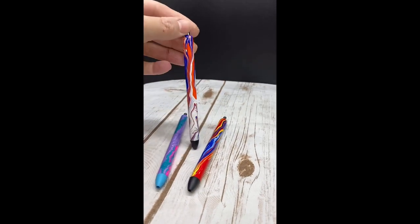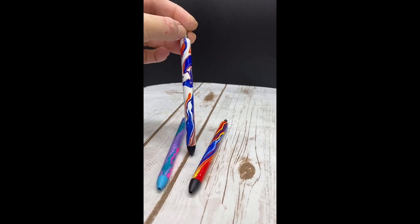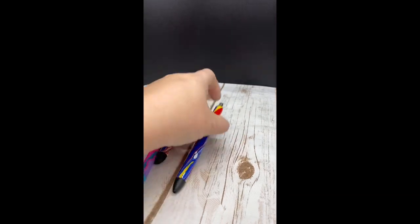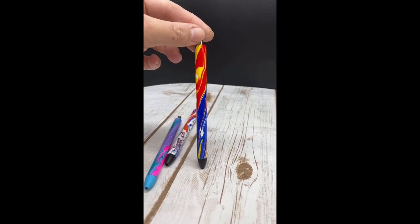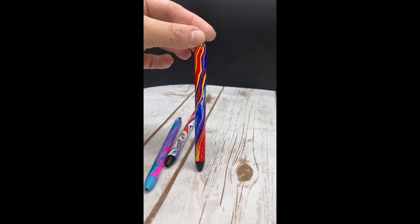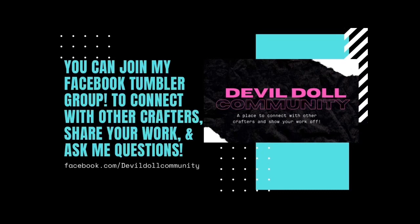The middle one is the third dip I did. I hope everyone liked this tutorial and learned something new. If you have any questions, please write them in the comments — I will write back. Please like, share, and subscribe; it truly means the world to me. I also have a Facebook group at facebook.com/devildollcommunity where you can ask questions, show off your work, and find other crafters who enjoy what you enjoy. Thank you.